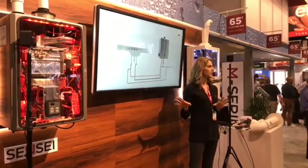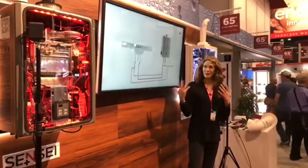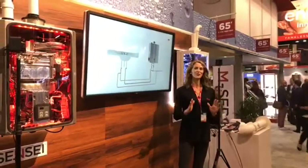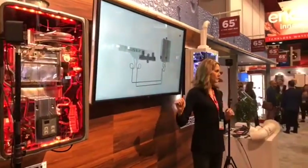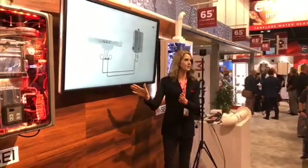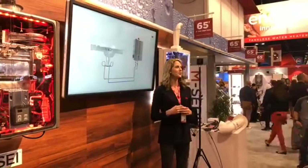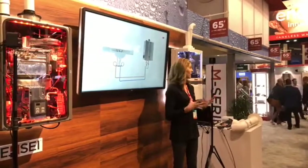Recirculation can be accomplished with a dedicated return line — great if your home has one, but many homes don't. Adding one can be very expensive and time consuming. Rinnai has a unique solution: Rinnai's Thermosurf 360 technology in its SE Plus series is equipped with a thermal bypass valve allowing water already in the system to recirculate. It flows through the installed valve and recirculates back to the tankless water heater through the cold water line. Thermosurf 360 technology enables faster hot water at your faucet regardless of your plumbing configuration.